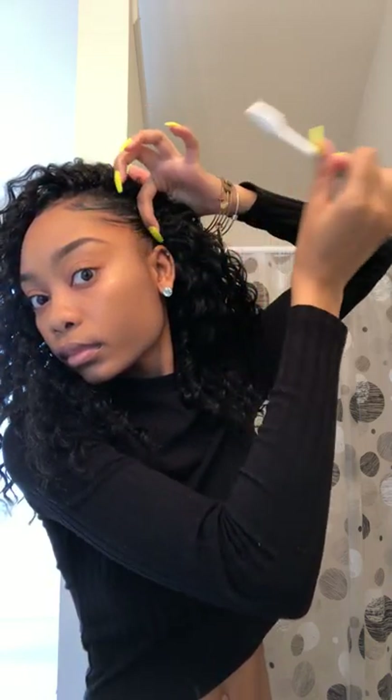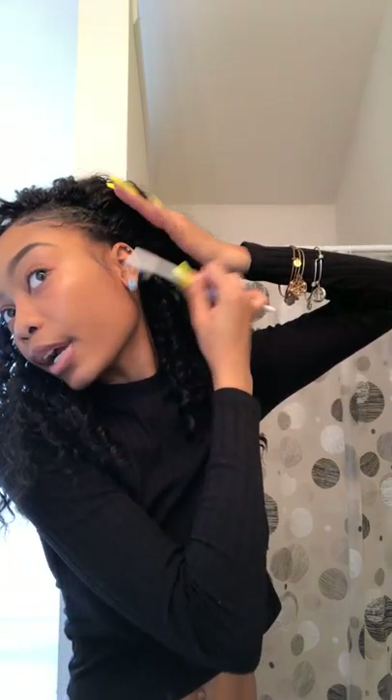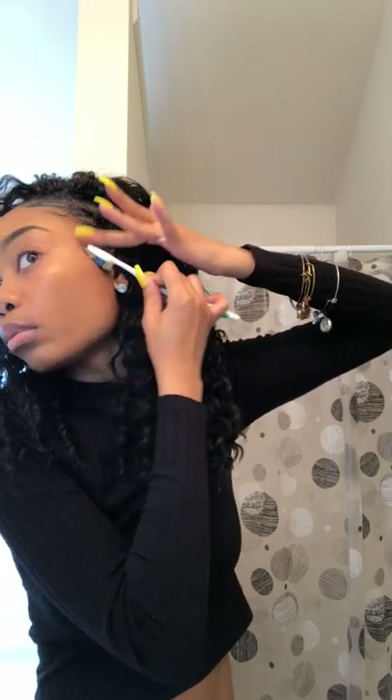My braids weren't the best — I still have nails on so I can't braid as well, which is why I have extra hair coming out at the edges. If you take time to braid your hair neatly, you won't get all that extra hair coming out. But with crochet braids you're not going to see the braids anyway, so I wasn't too concerned.